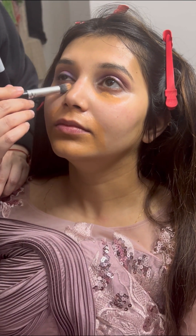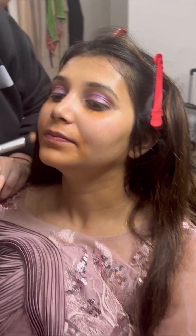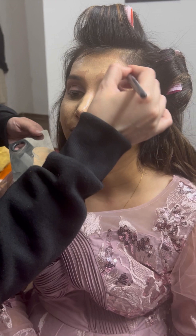After that, my next step is the color corrector. There was no major problem on the face, so I applied just a little corrector — mainly for her dark circles. So our next step after that is the foundation.